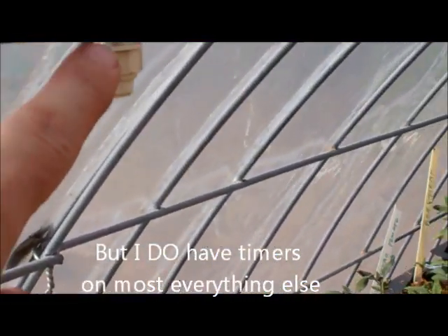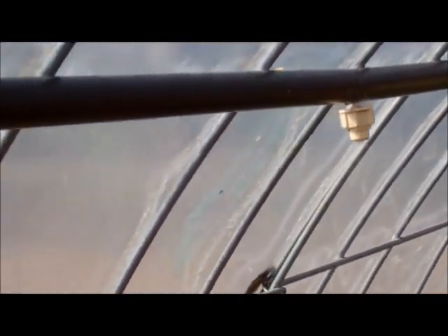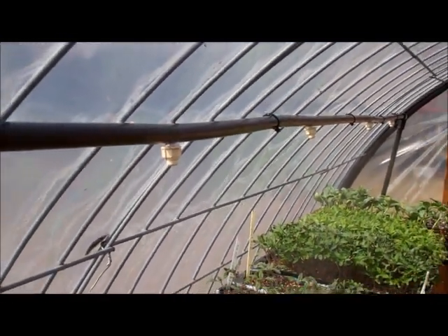One of the good things about these misters: you don't have to put a pressure reducer on them. They'll handle like 50 to 60 PSI, I think. That's one good thing about those — that's one reason I really like them.